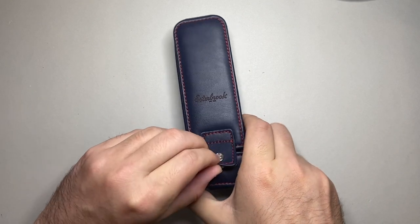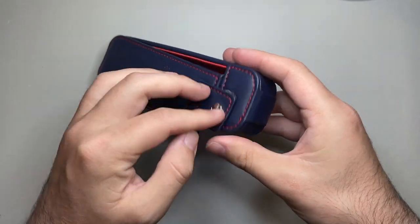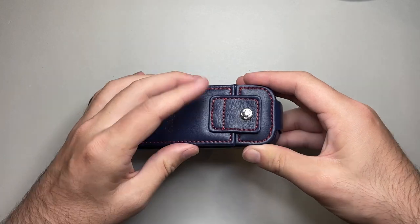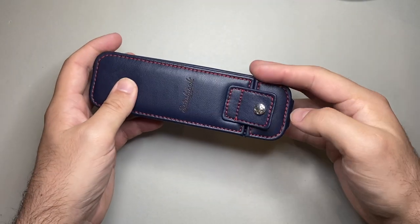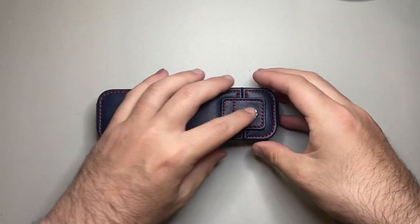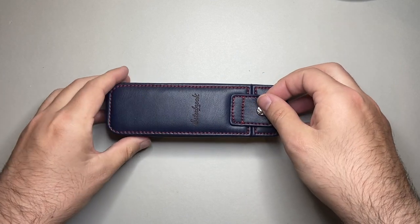The second con is the little clasp. It's a strong clasp and it works well — it's just a little bit fiddly sometimes lining it up. Practice makes perfect, I suppose. But at least it's not a push stud that you actually have to really lock in — it does a little bit of the work for you.